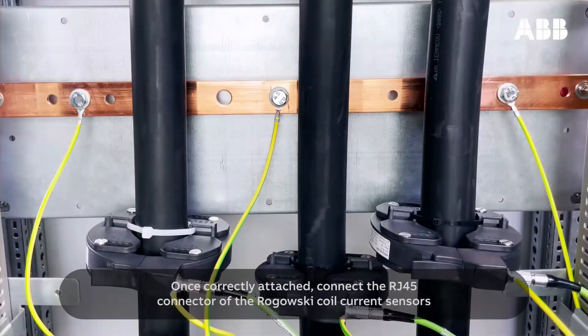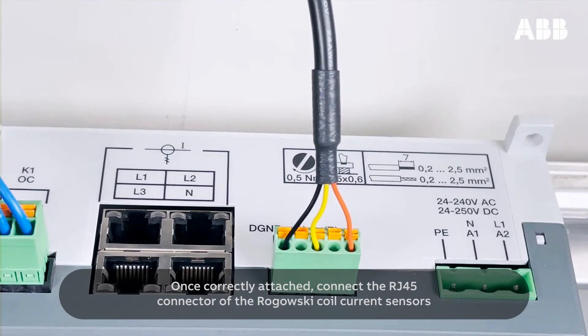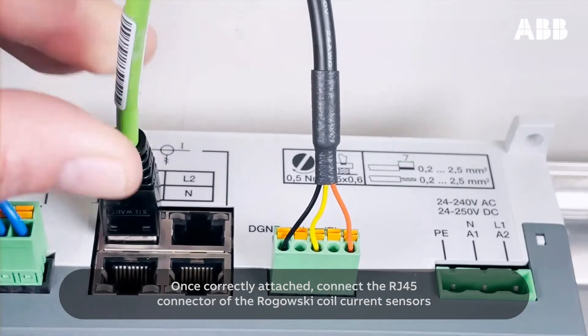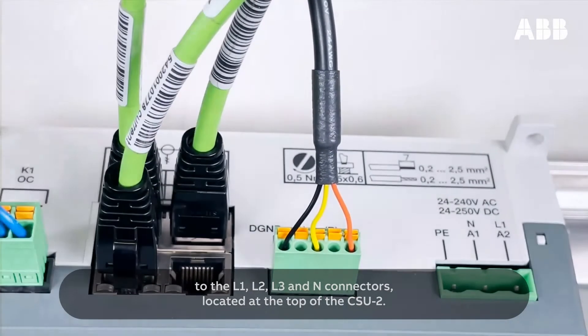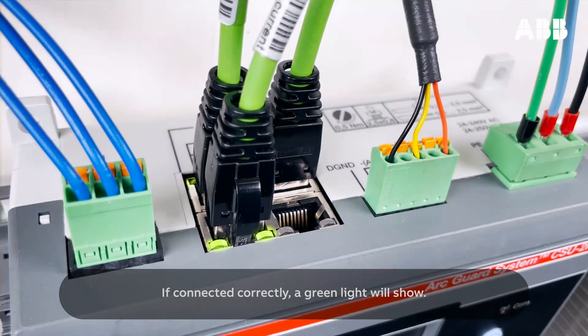Once correctly attached, connect the RJ-45 connector of the Rogowski coil current sensors to the L1, L2, L3, and N connectors located at the top of the CSU-2. If connected correctly, a green light will show.